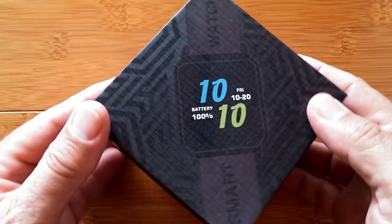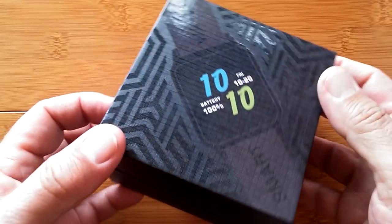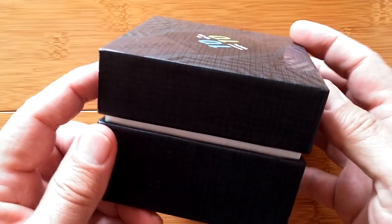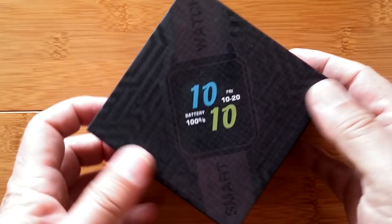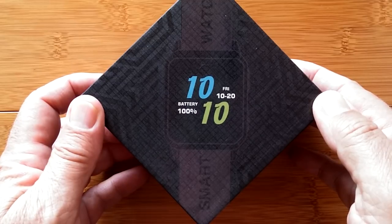Greetings and welcome back to SmartWatchTix. Wow, I don't even know where to begin. Look at the packaging on this. You have not heard about this? I don't think so. I hadn't heard about it until it was offered directly from Kingware — the KW-06.